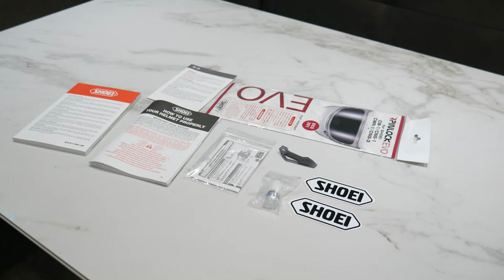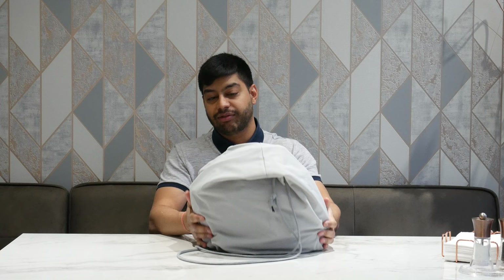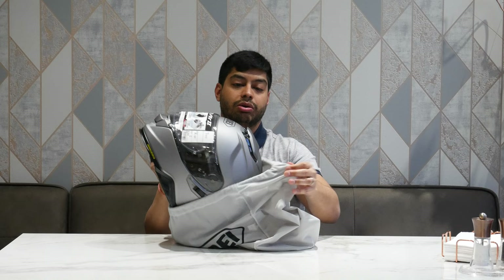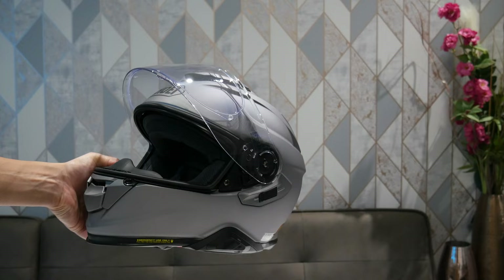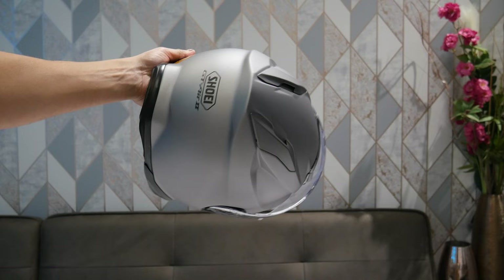Now let's have a look at the helmet itself. It comes in a protective bag. This is the Shoei GT Air 2 in the matte gray colorway — also referred to as anthracite or gunmetal depending on the website. It's a really nice, sleek-looking helmet with no graphics, just straight matte gray. The only branding is the Shoei logo at the front and the Shoei logo and GT Air 2 badge at the back.